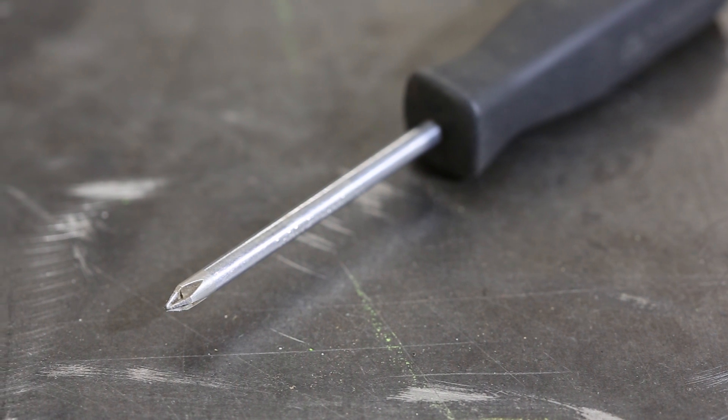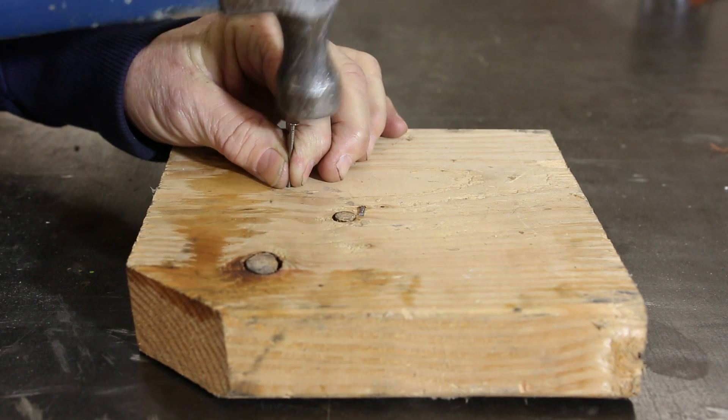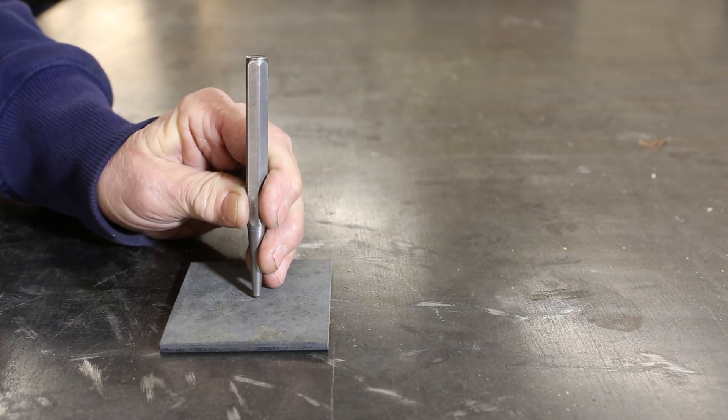Hammers are used for delivering impact to an object. This can mean driving nails into a block of wood, tapping parts into alignment, or using a punch to mark a hole for drilling.